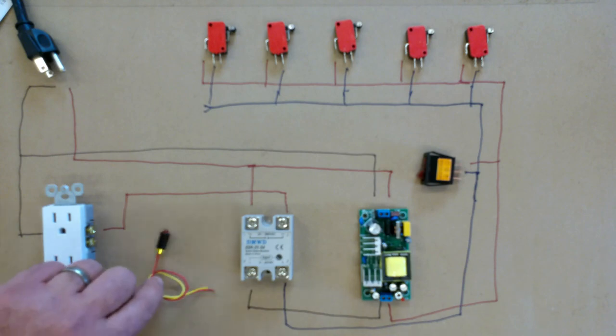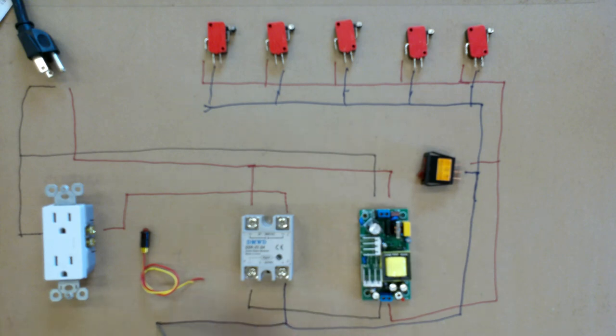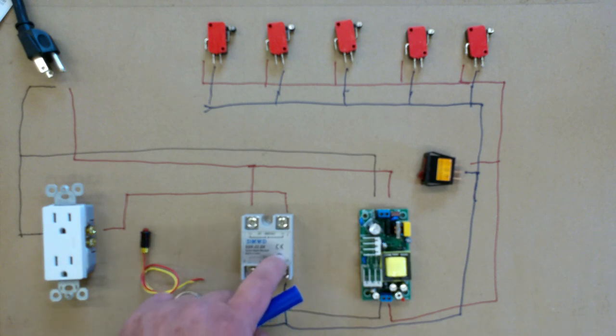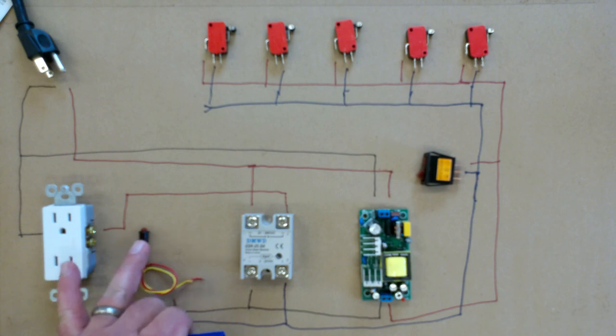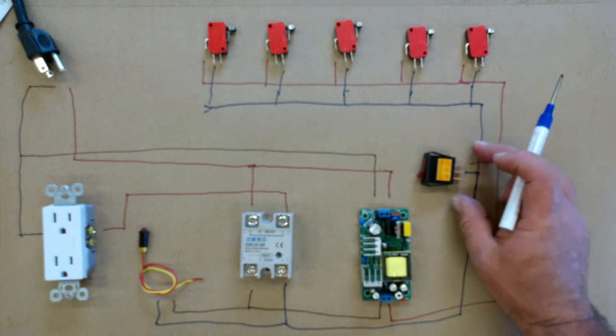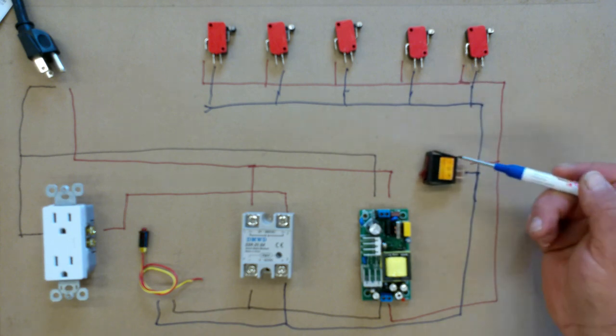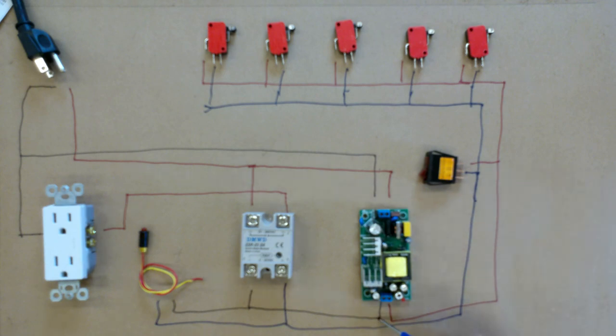I'm also going to place a little LED indicator light in my box — this is DC — so we'll run our DC positive and DC negative so that anytime this is on, it has a little indicator light. Since this is going to be in a box, I won't be able to see it directly, so I'll have this to know the switch is activated. This particular switch also has a light in it, and if you want that light to come on, you have to have a DC ground, so we'll run that DC ground right there. And that is our electronics.